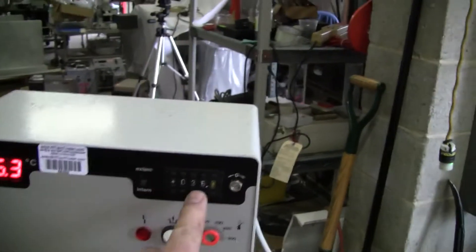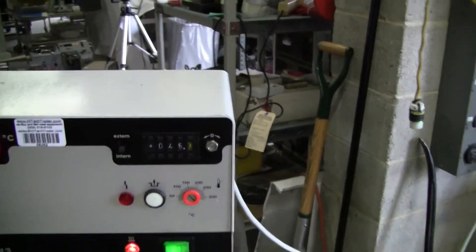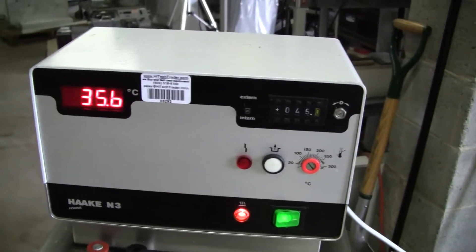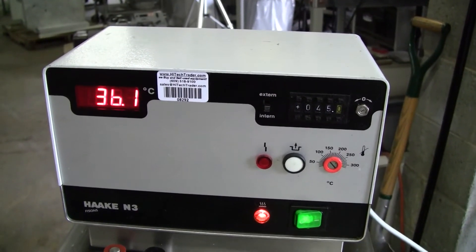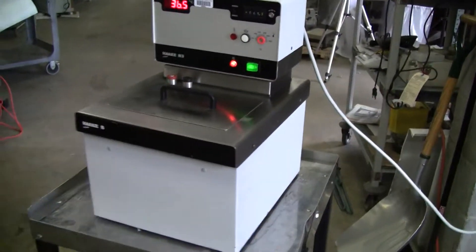Finding up the temperature a little bit. I'll put it up to 45 and you can see it rising. Okay, there you have it.